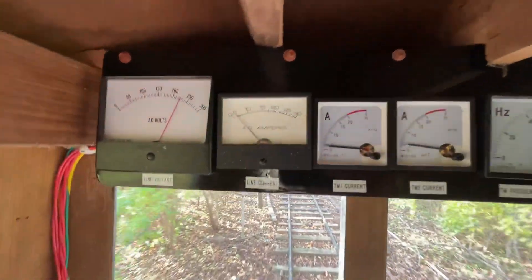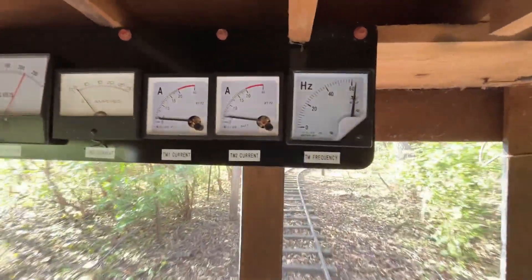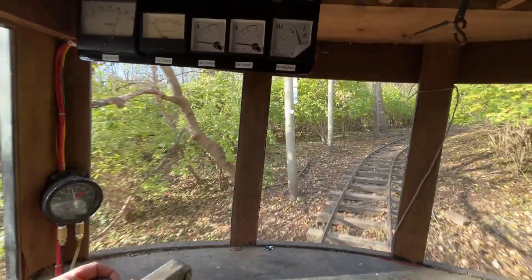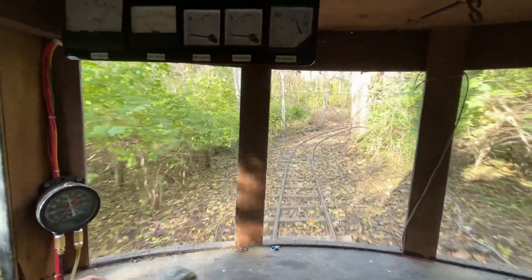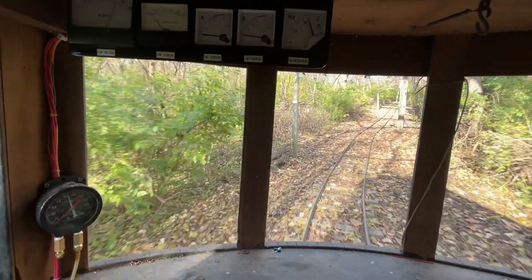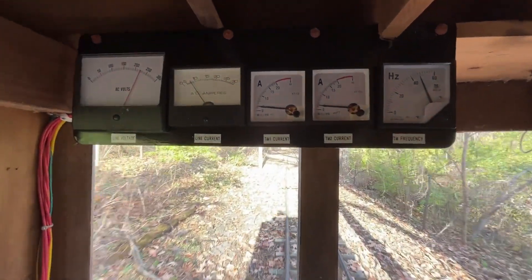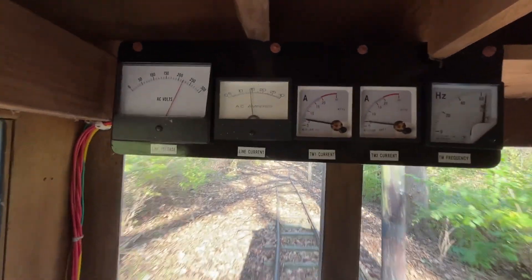Here we are on flat track — about five amps from the line, five amps to each motor, wide open. Now we're going to go up the hill. All right, we're starting our climb up the hill — going to open her up a little more here. There we are, wide open going up the hill.